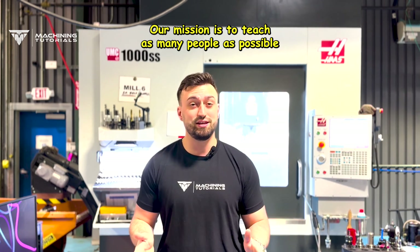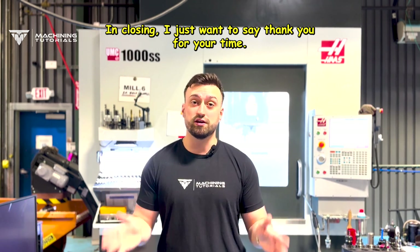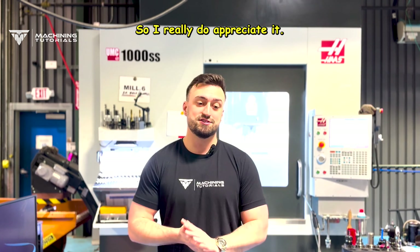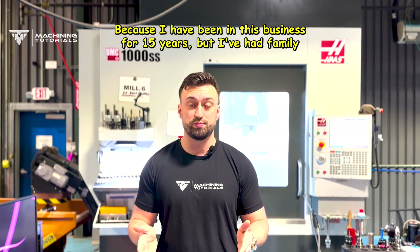Our mission is to teach as many people as possible and give as many free resources to help others. In closing, I just want to say thank you for your time. I know it's precious — we all have just a little bit of it. I really do appreciate it, and I will do my best once you join the team to give you as much knowledge as possible.